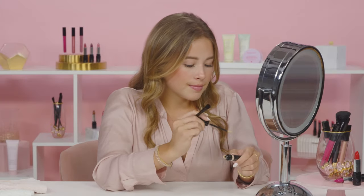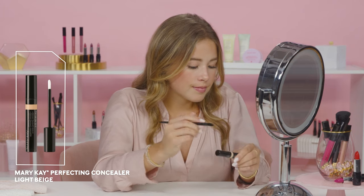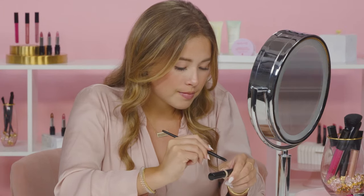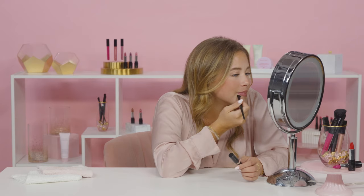As an added step, I'm going to apply a bit of this Mary Kay Perfecting Concealer in light beige to create more defined lines. Using concealer will help a lot, especially if you're using a bold color like red. It cleans everything up so nicely.